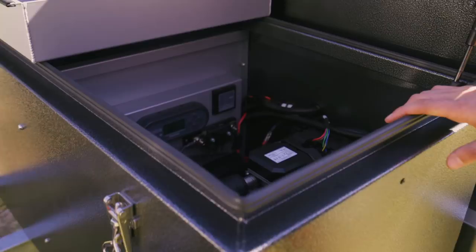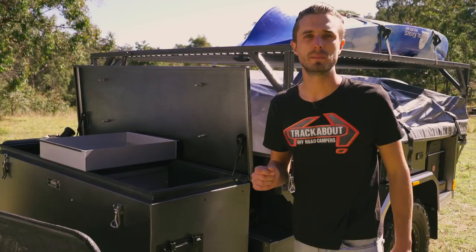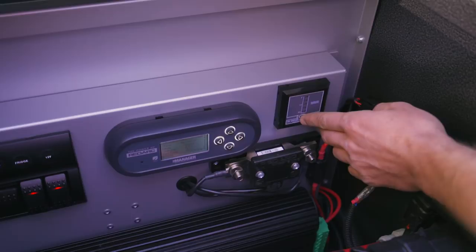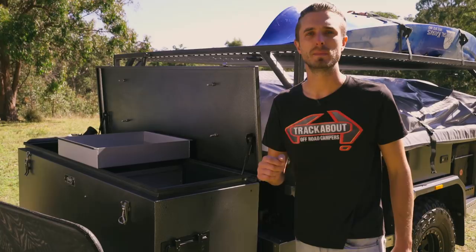Inside the toolbox we've got the Redarc battery management system - the Manager 30 - which is a 30 amp DC-to-DC charger for those long drives on the road, a 240 volt mains charger which you can plug into a generator, use as a maintenance charger at home, or when you pull into a caravan park. It also includes a solar regulator to efficiently and safely charge your batteries on board. The two batteries that come standard are 120 amp AGM deep cycle batteries, which is more than enough to light up your campsite and keep your beers cold.